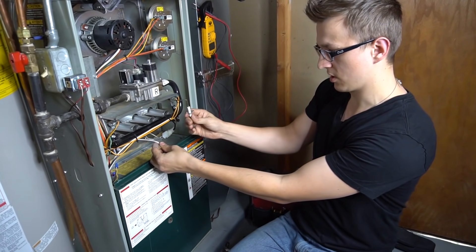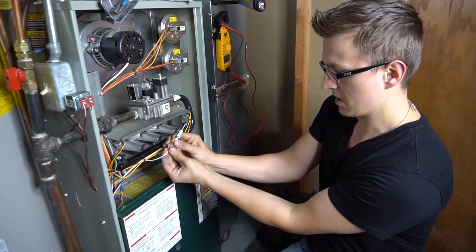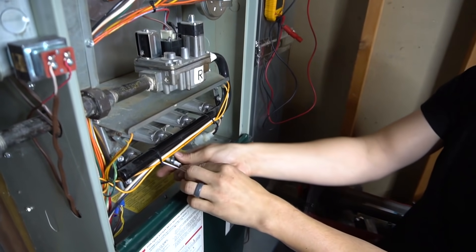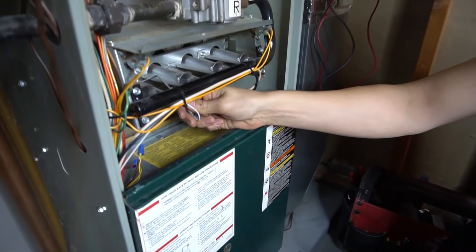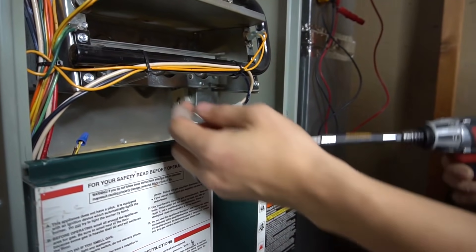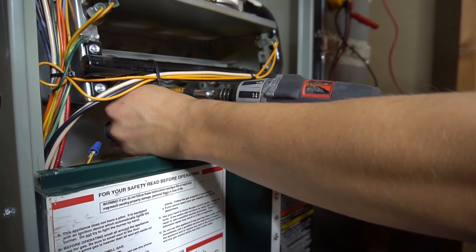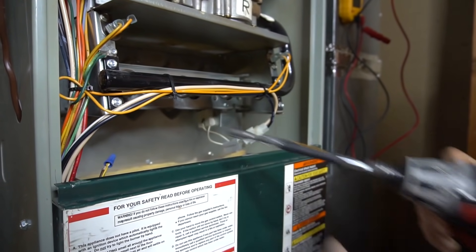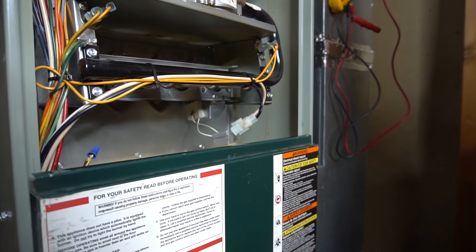I got this flame sensor out from behind the burners right here. As I described in my previous video, if you're having a flame sensor issue, what that will look like is your burners will come on for about three seconds and then come right off.